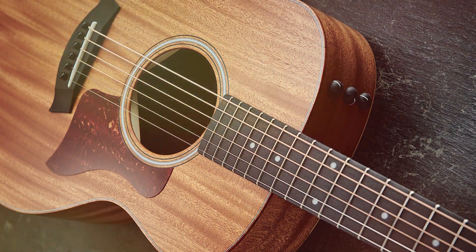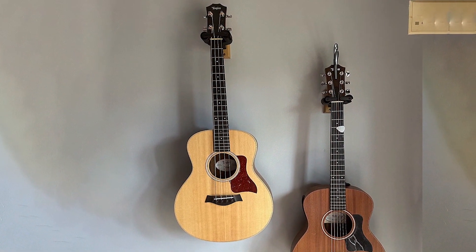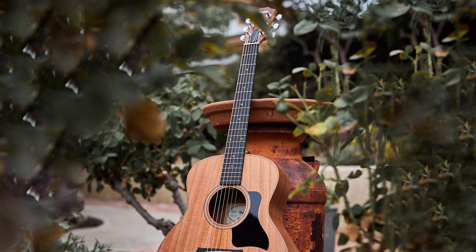Its smaller body makes playing easier on your hands and more comfortable for those with smaller frames or shorter arms who may struggle with larger guitars. Plus, there's no better way to travel light without sacrificing quality.